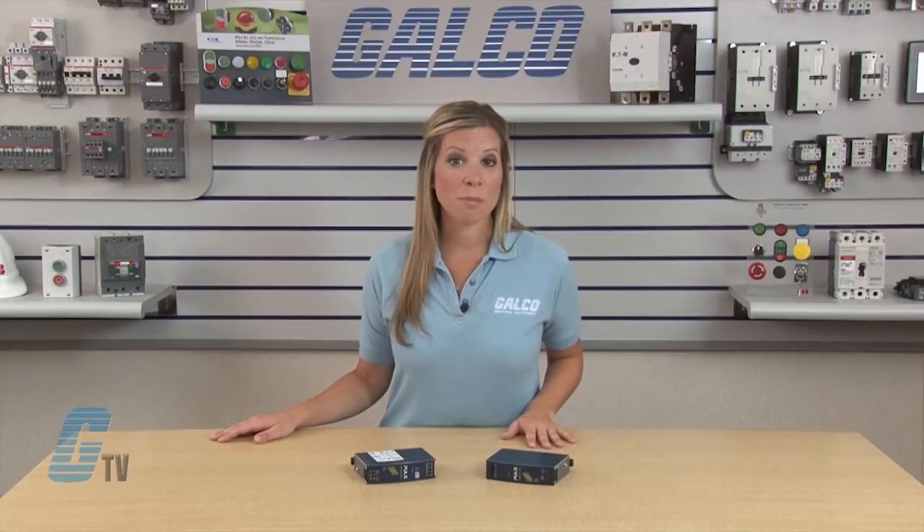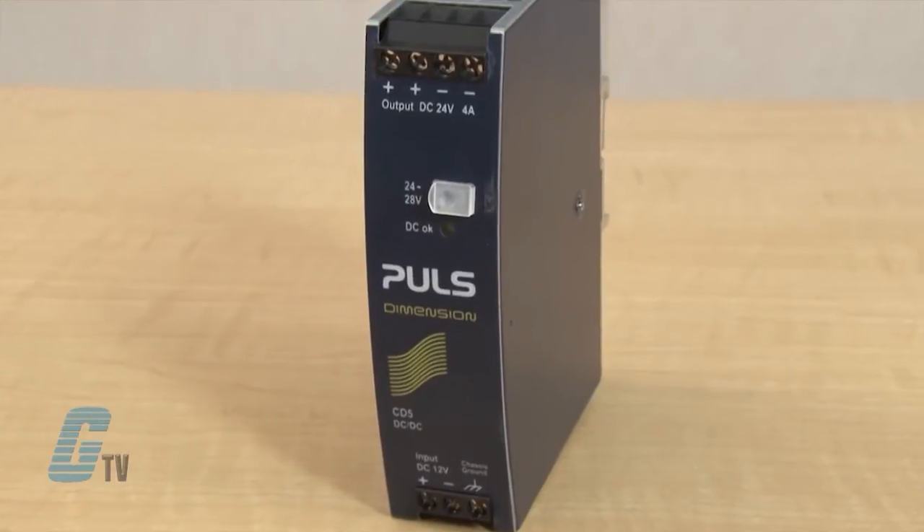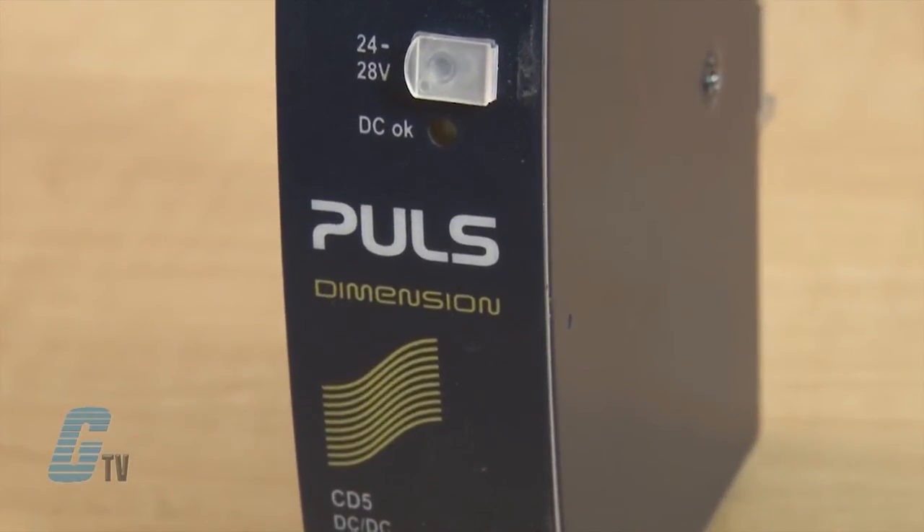The units are designed for both inductive and capacitive loads and can be used in a variety of applications. For example, the DC-DC converter can be used to charge lead acid or maintenance free batteries, such as two 12 volt batteries in a series. The units can increase the output power when wired in series or parallel, and can also be used for redundancy when used in parallel.